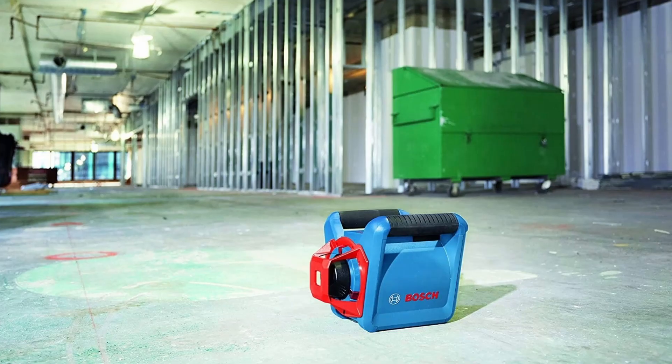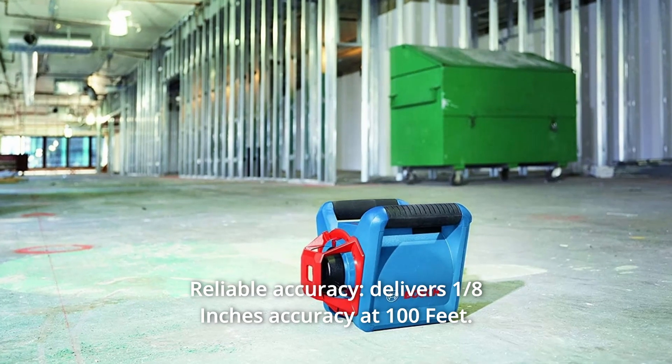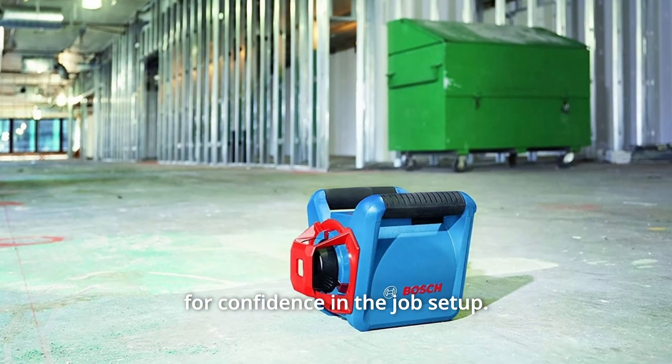635NM. Number 9: Reliable Accuracy — delivers an eighth-inch accuracy at 100 feet for confidence in the job setup.